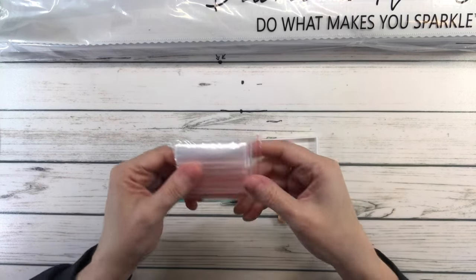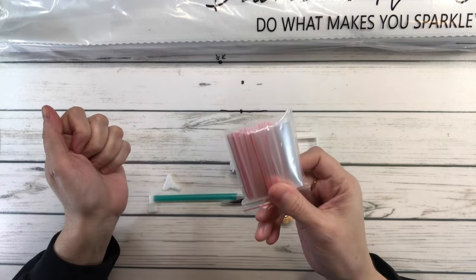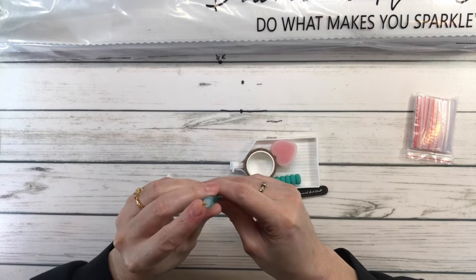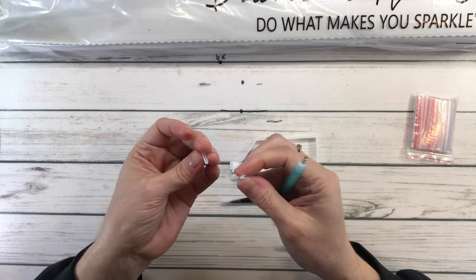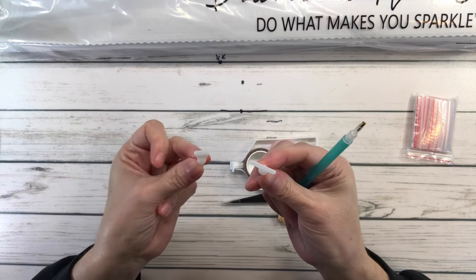It comes with resealable bags just in case you don't have containers and you could put the drills in here. It comes with a minty green pen — very pretty — and this is a single placer so it only picks up one drill at a time. It also comes with multi-placers; I believe this is a four and this is a seven, so you could pick up four and seven drills.